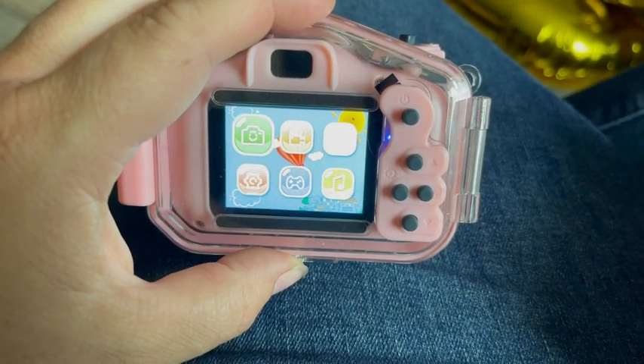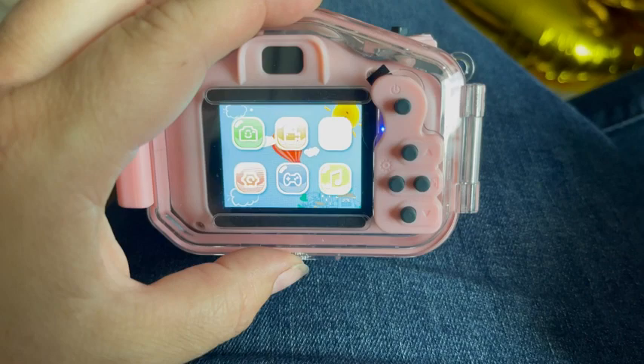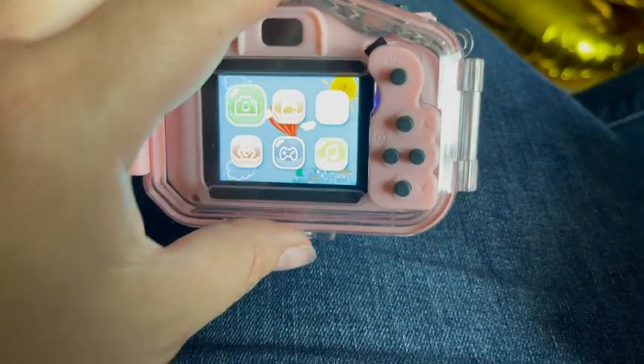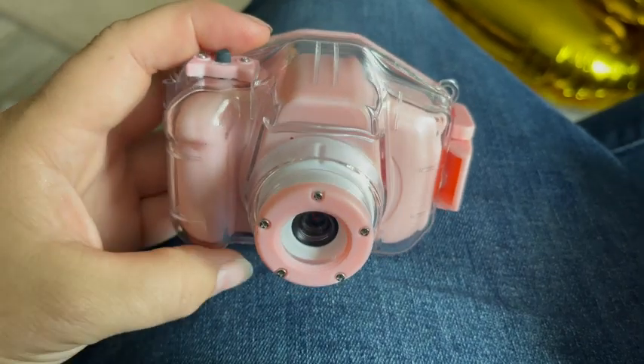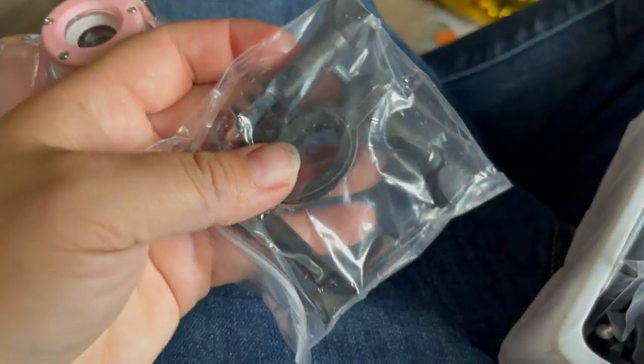It even has little games on it too, and you can rotate it around to get different pictures. Really simple for kids to operate. It comes with these accessories here.